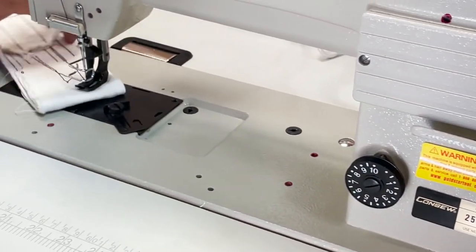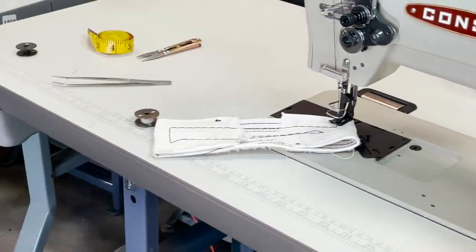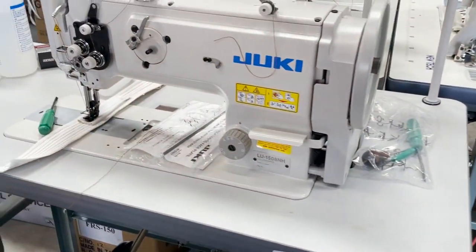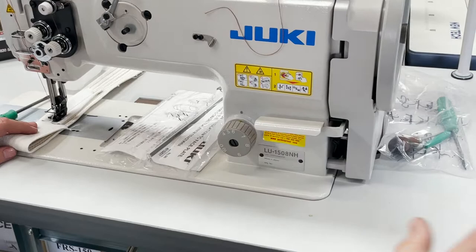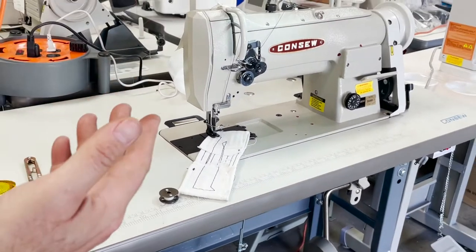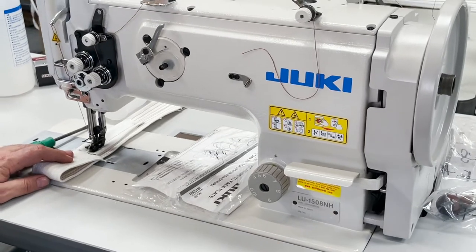What I'm going to do today — while I have this machine out, I also have the 1508NH. I've done a video on the 1508NH. Let's say the 255RB is the super heavy duty step up from the 206RB, and the 1508NH is the top of the line — the jumbo jet.